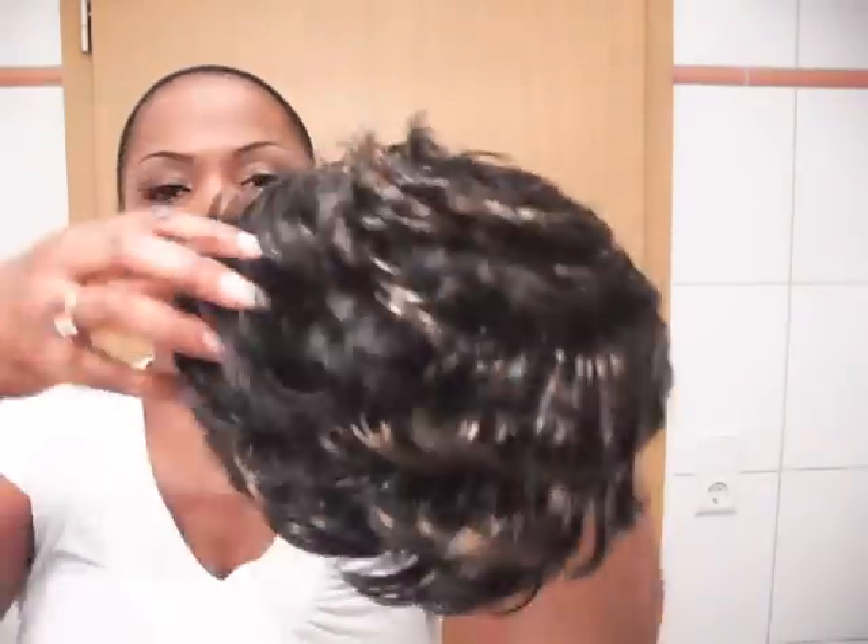Jamie has that feathered round top going on. Jamie is the sister to the Virgin — I really like the Virgin — but they didn't have the Virgin, so Jamie is what they did have in this particular style.